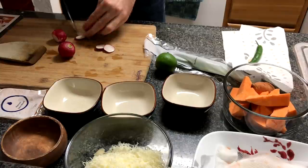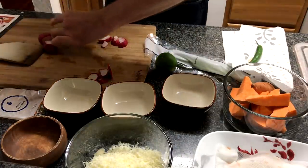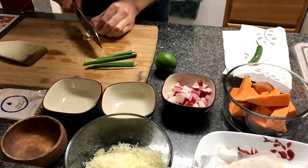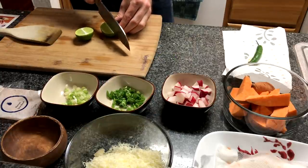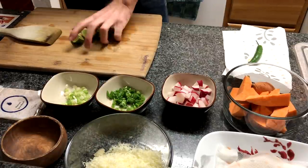Cut off and discard the ends of the radishes, then small dice them. After that, cut off and discard the root ends of the scallions, separate the white bottom from the green top, and thinly slice both, keeping them in separate containers. Quarter the lime — easy with limes, you don't need to worry about deseeding them. Lemons are kind of a pain because you have to pick out all the seeds, but limes are super easy — just quarter it.